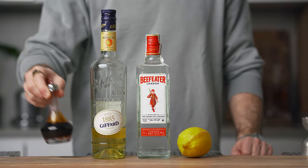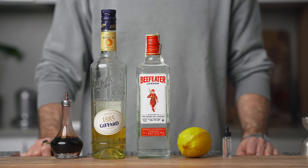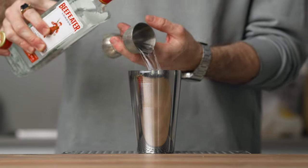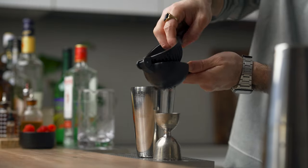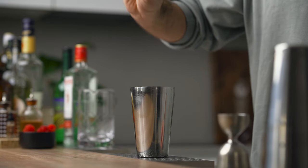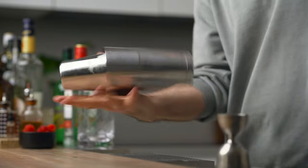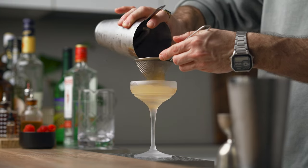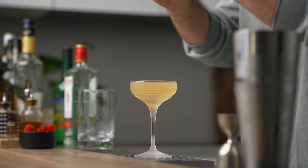For this cocktail you're gonna need dry gin, apricot liqueur, lemon, Angostura bitters, and a little saline solution to make the flavors pop. In your shaker combine two ounces of dry gin, one ounce of apricot liqueur, half an ounce of freshly squeezed lemon juice, and a couple of dashes of Angostura. Fill with ice, give it a good shake for 10 to 15 seconds, then fine strain into a chilled cocktail coupe.